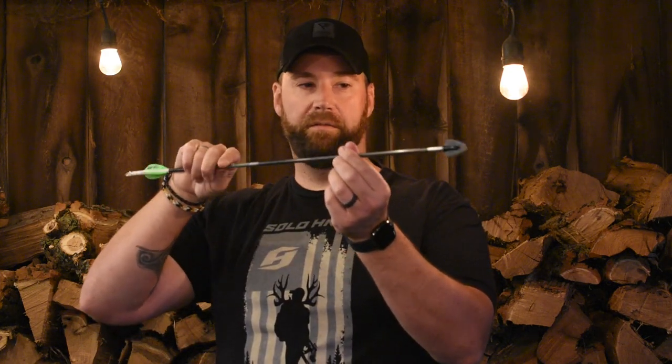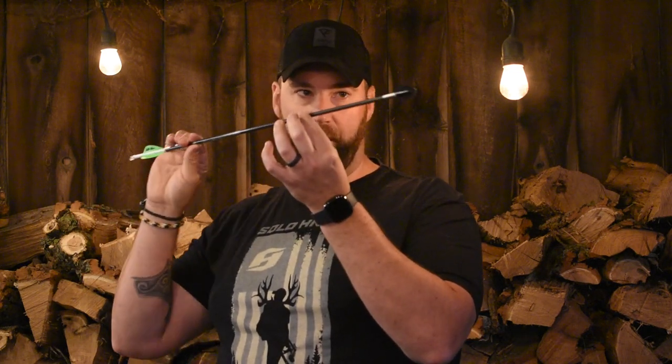This is a single bevel broadhead, which means it's sharpened on one side and sharpened on the other — not all four sides. What that does is when it enters the animal, it corkscrews and continues to turn as it's passing through. If you have a double bevel broadhead where all four sides are sharp, it generally will stop and push as opposed to continuing to turn. Single bevels, because they're sharp on opposite sides, cause the arrow to continue to corkscrew and push its way through the animal.